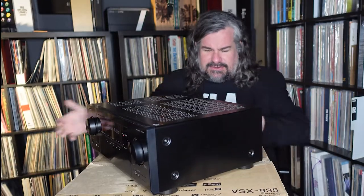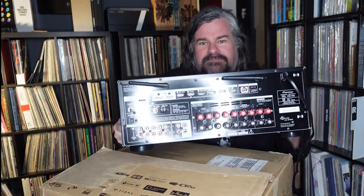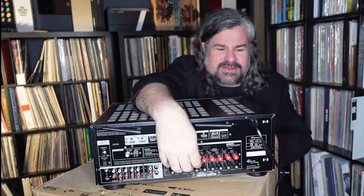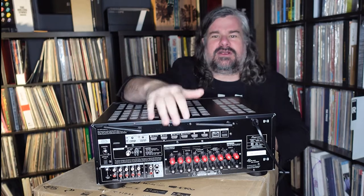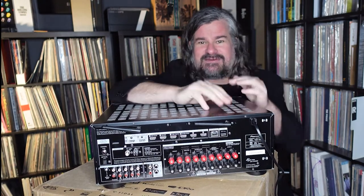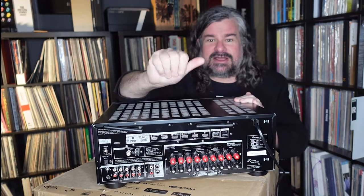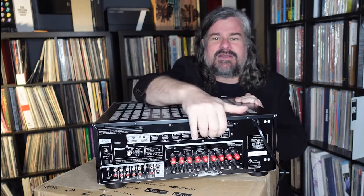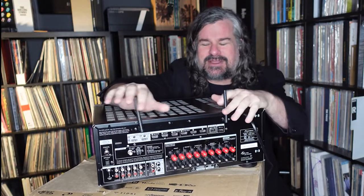Looking around back, the back has nice, secure speaker posts. They're plastic, but nonetheless solid. You cannot use spade connectors — they look like forks and do not work here — but banana plugs do work nicely. You just twist them tight and insert the banana, or bare wire will of course work. You have a bunch of HDMI inputs here, and you can see the WiFi antennas poking up.